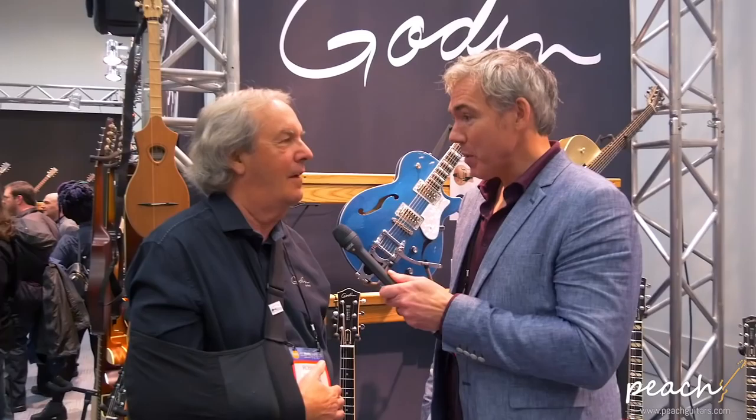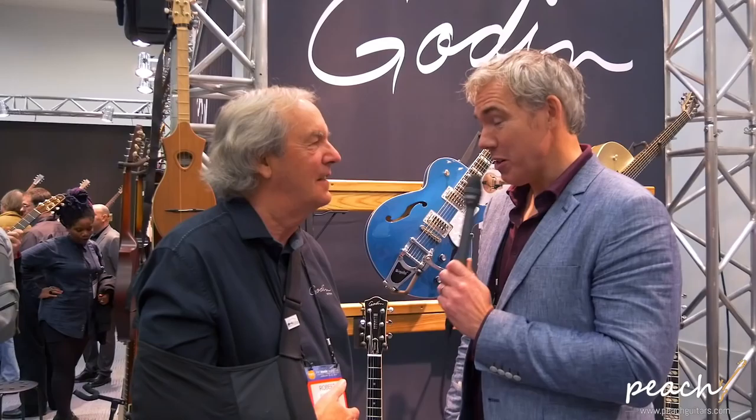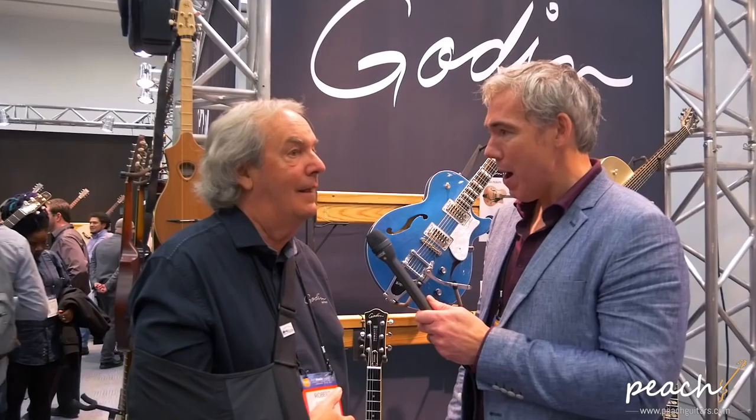Hi, this is Tom from Godin Guitars UK. We're here at the NAMM booth with Godin — Robert Godin, the main man himself. Robert, how many NAMMs is this for you now? Almost 50 — 47. So you've been in business 42 years. That's incredible, congratulations. And Godin's become more of an important part of the brand, isn't it? We've got the Seagulls and the Simon Patricks, but Godin is a big part of the business.